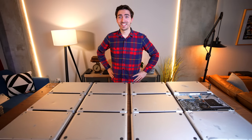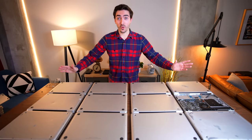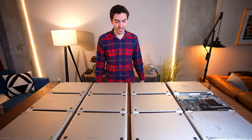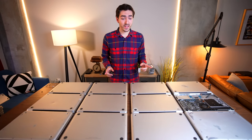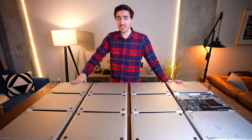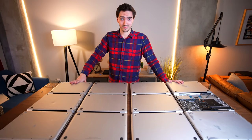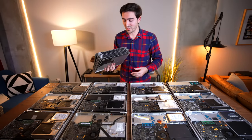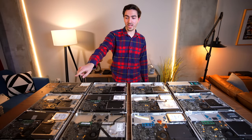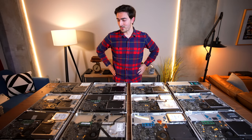That right there is a table covered in MacBooks. Here's what we have so far: 12 working unibody 13-inch MacBooks. What I need to do now is the simple yet wide-scale task of getting all of these equipped with batteries and SSDs. With all the bottom cases off, I can see I only have three working batteries — but I bought a bunch more batteries and SSDs, so let's get to work.